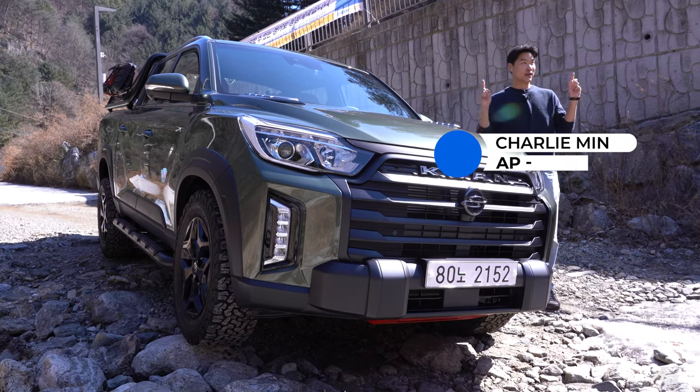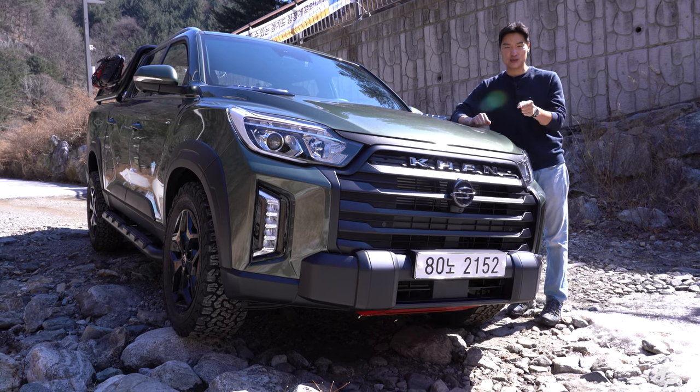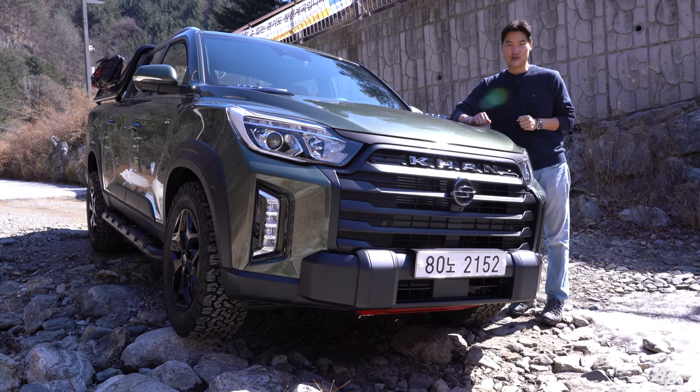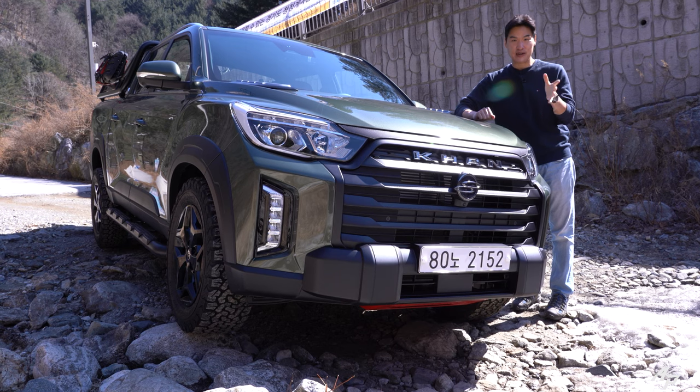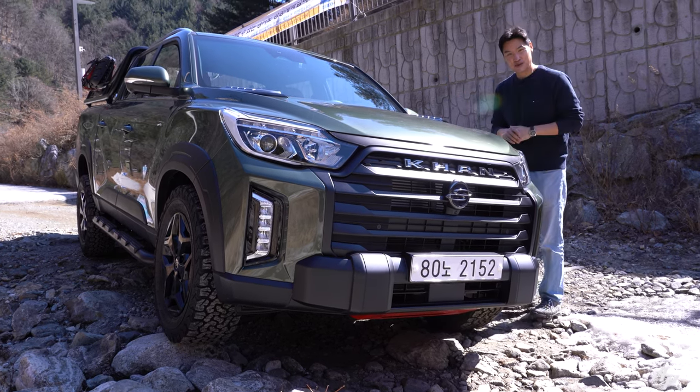Hello guys, welcome to Asian Petro. Spring is right around the corner, so we really wanted to go off-roading with this 2022 Ssangyong Musso XLV. We're going to drive it and also show you both interior and exterior designs. Let's go for a ride.